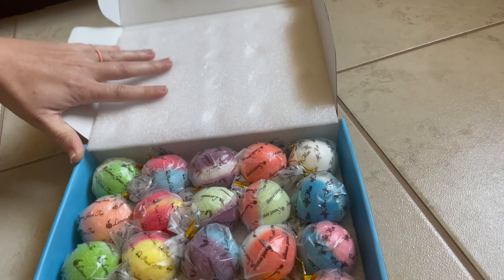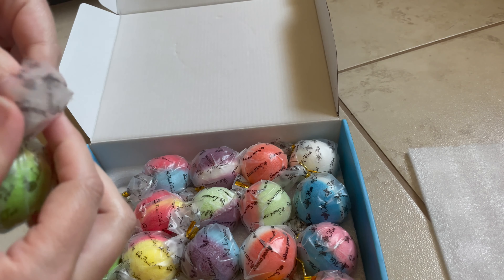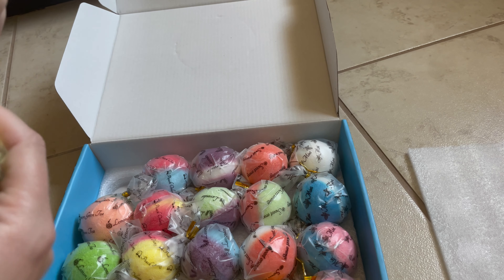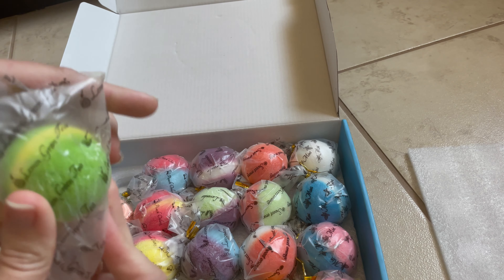Again, I love the packaging. So we'll go ahead and open up one of these. You can tell it already has really, really bright colors that the kids are going to love, because it will turn the water different colors.